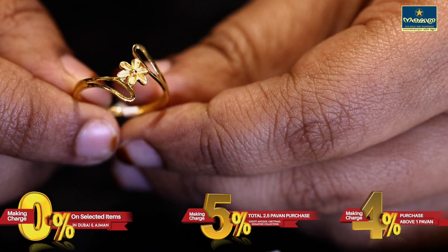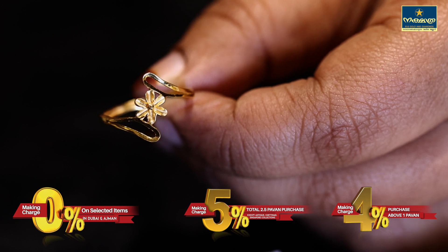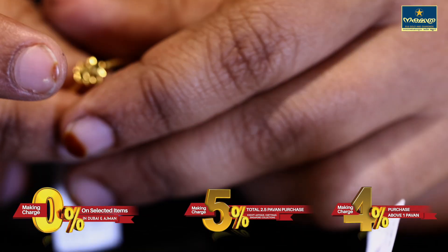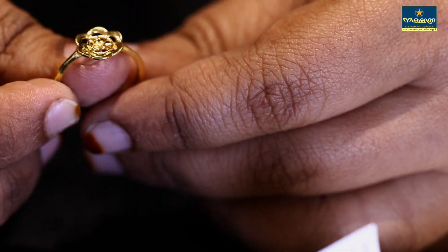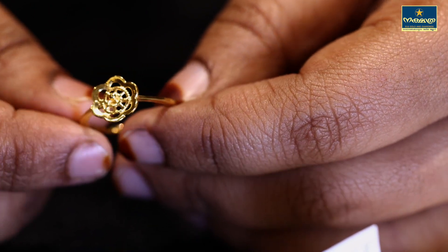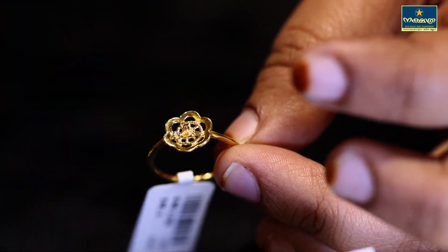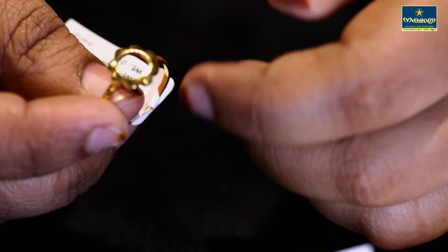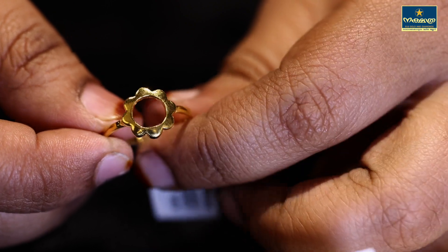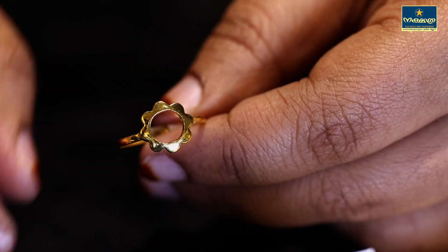This is a flower and king design. This is the 8 gram flower. The same pattern is also available in 2 grams.